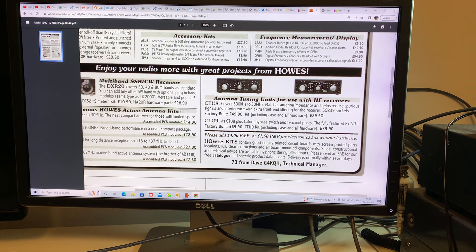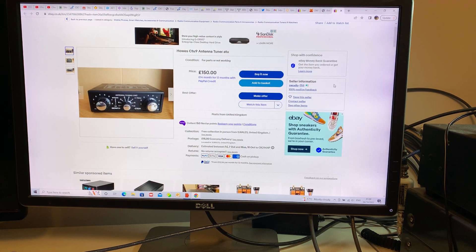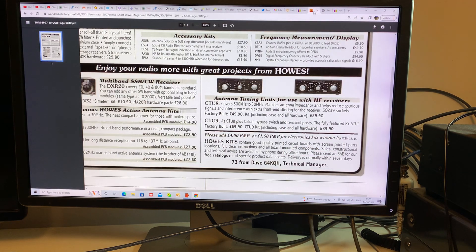Now I've got one of these — it was given to me by someone at the club. It was part of a pile of equipment from a silent key sale, and I think he thought no one else was going to use it. I was the only person in Hardware ARS that does a lot of shortwave listening. I was very grateful to him for giving me one of these units. I've just looked on eBay and there's one for sale for 150 quid, so 25 years old — but who cares?